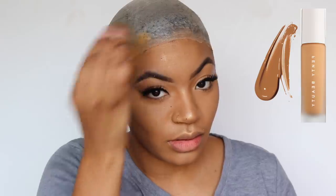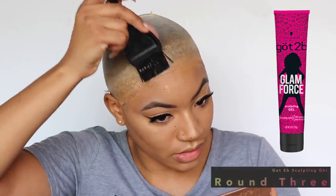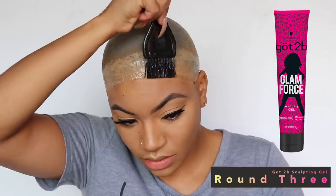The lighter stocking cap is still a little too light for me, so I'm going to take my Fenty Foundation in color 350 and apply that to the stocking cap. I don't normally do this because I don't like having makeup on when I take off my facial makeup, but I needed it to look right — I wasn't trying to look like my scalp was out here ashy.